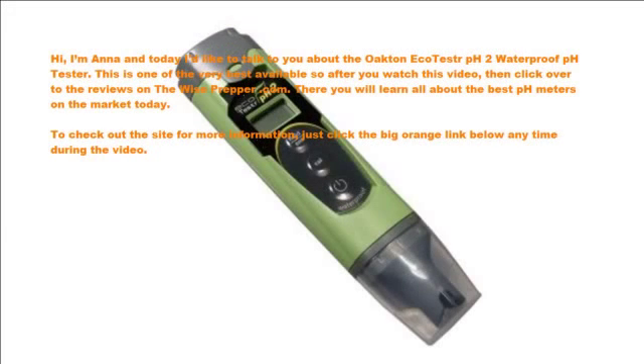Hi, I'm Anna and today I'd like to talk to you about the Octaneca tester pH waterproof pH tester. This is one of the very best available, so after you watch this video, click over to the reviews on thewiseprepper.com. There you will learn all about the best pH meters on the market today. To check out the site for more information, just click the big orange link below anytime during the video.